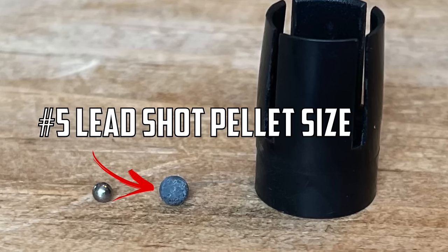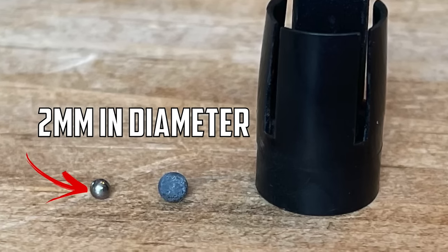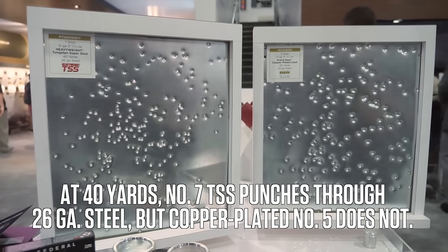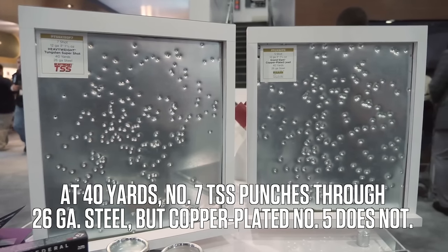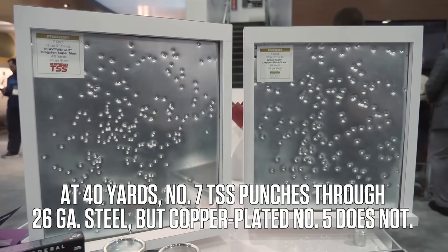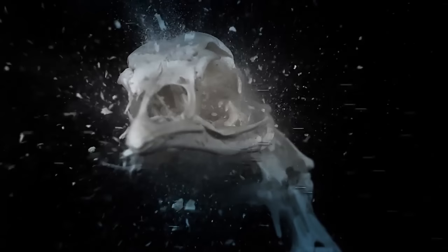In this photo, on the left we have tungsten number nine and on the right we have lead shot in number five. Number nine is roughly about two millimeters in diameter while number five shot is roughly about three millimeters. That means when you put this shot into a shot cup, you're getting roughly about 350 pellets of number nine versus about 170 of lead number five per ounce — quite a few more pellets flying downrange at that turkey.